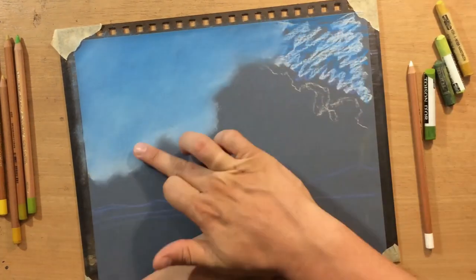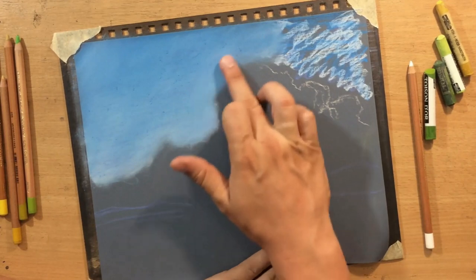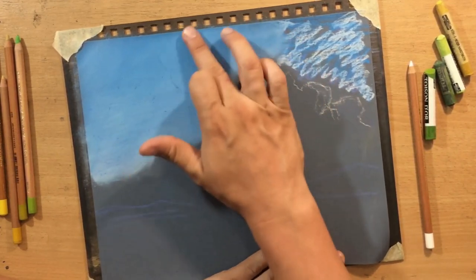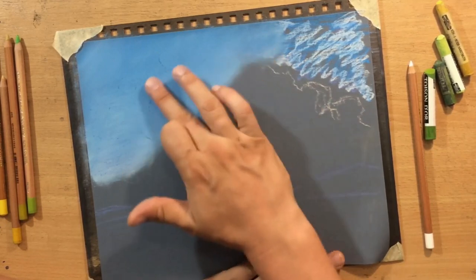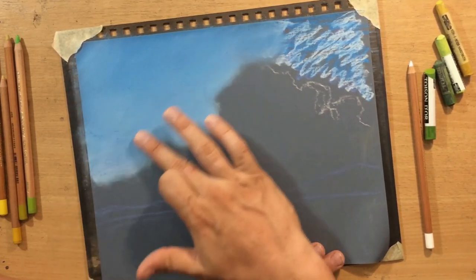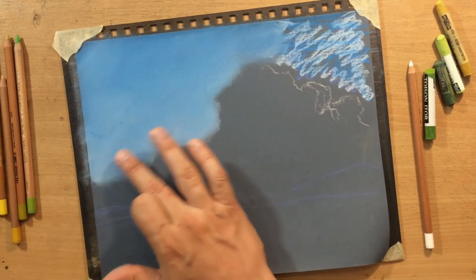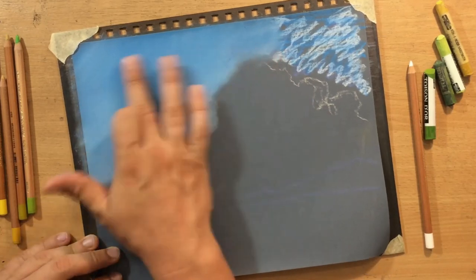As you can see this is coming along nicely and I'm able to blend this pretty smoothly. Now let me say a few words about blending, because if you try this you might run into some minor problems. This is sandpaper, and even though it's fine sandpaper, it can still damage your skin if you press too hard.